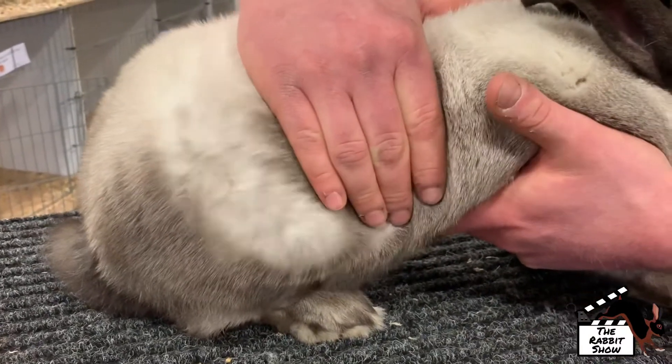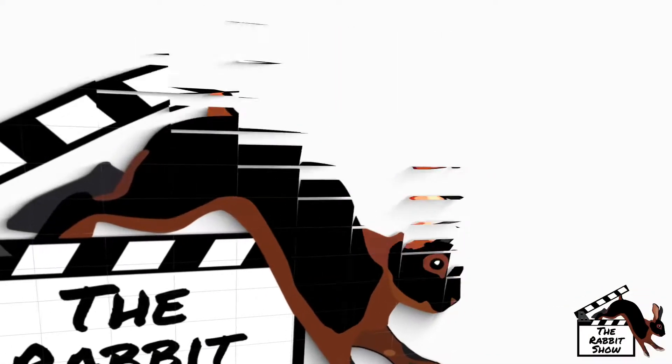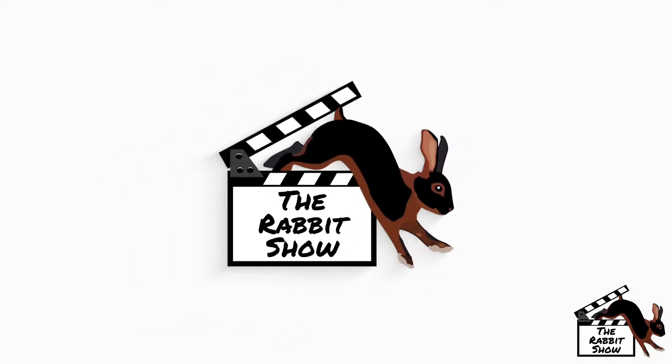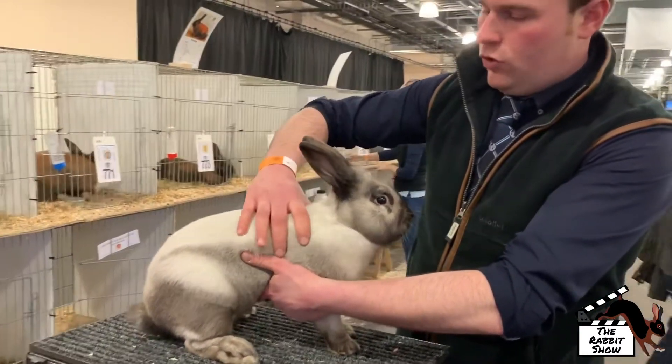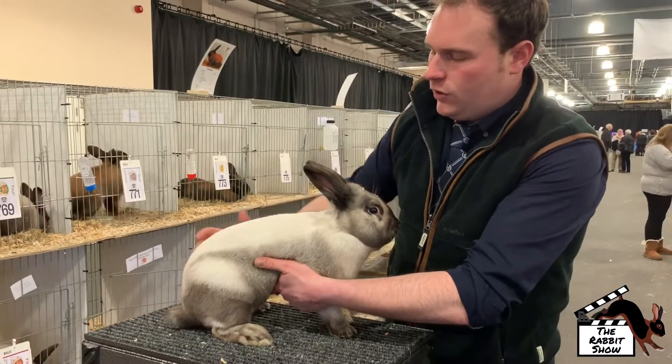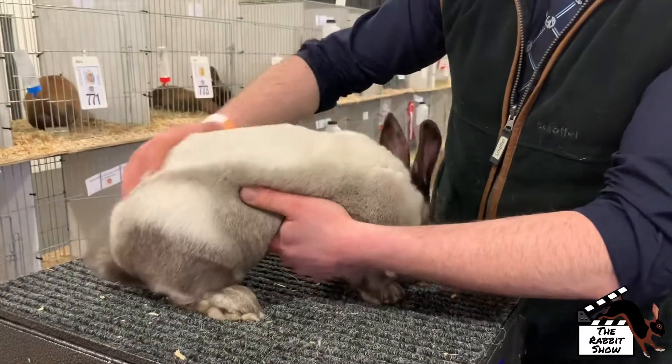That's pretty. So it's a meat rabbit — it should be big ball front, strong shoulders, then go down to nice rounded hindquarters. It should be very firm to the touch; you shouldn't feel any bones.